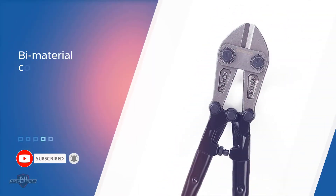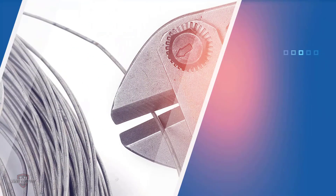Molybdenum increases the elevated temperature strength of stainless steel through solid solution hardening. The handle serves your comfort in cutting and allows you to apply less force on the tool.